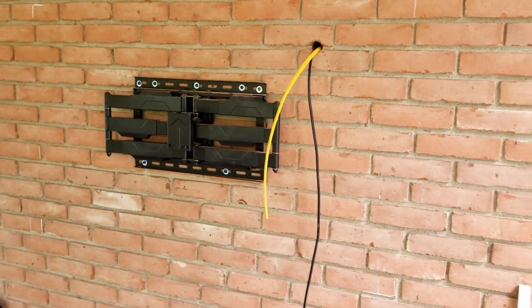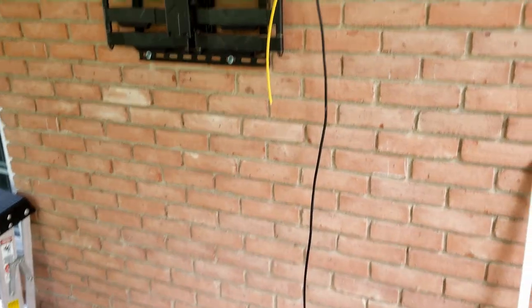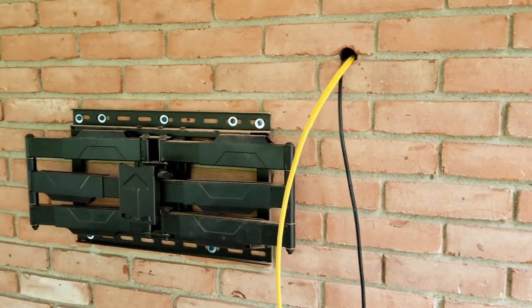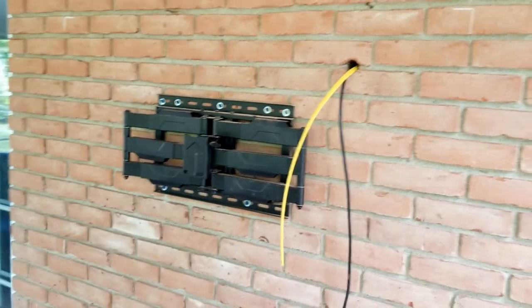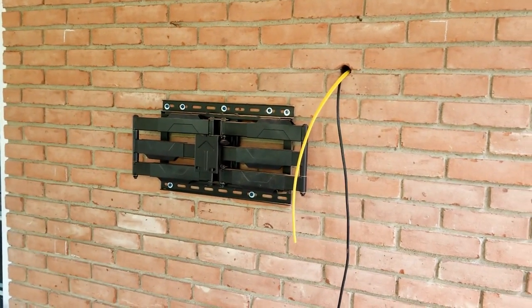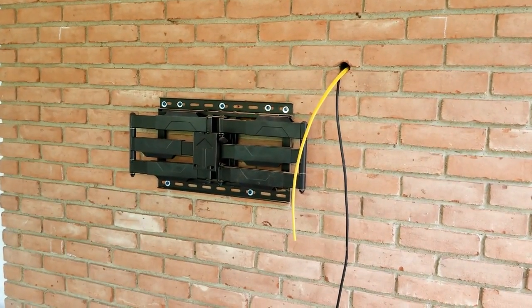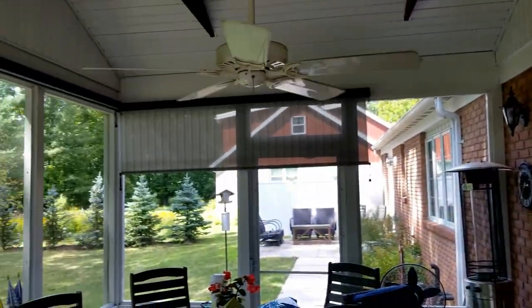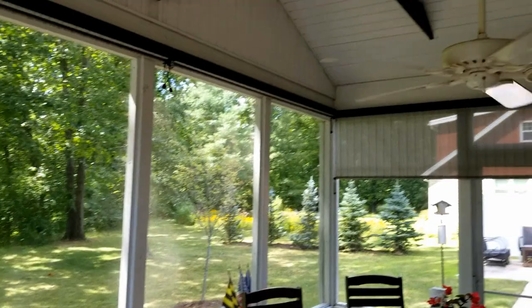Matt here again at Fisher Electronics. We've got our bracket on the wall. We've got electricity up with our electrician and an HDMI cable poking out for right now, but that's where our mount is on the wall, mounted and all ready. We'll get back to you again when we get the set up on there for an outdoor TV for our client here in their outdoor sunroom area — nice little room they got here.